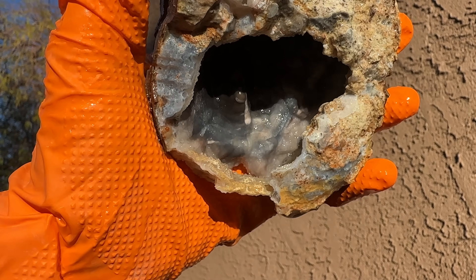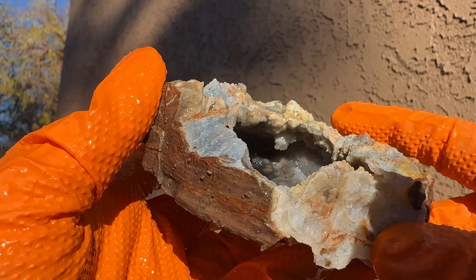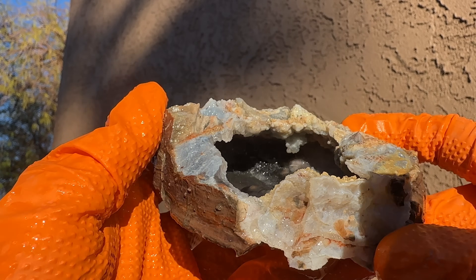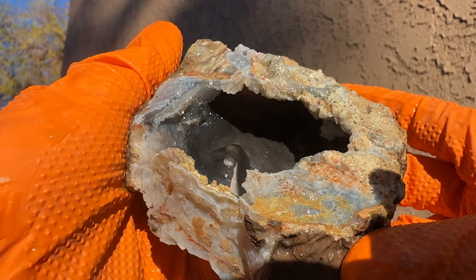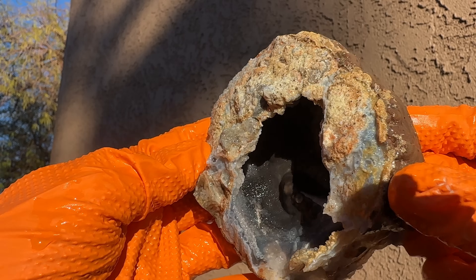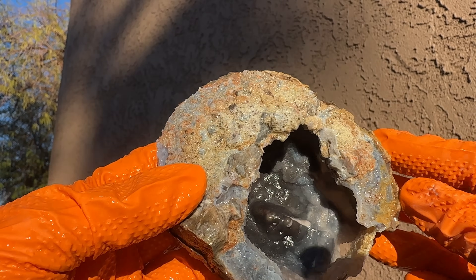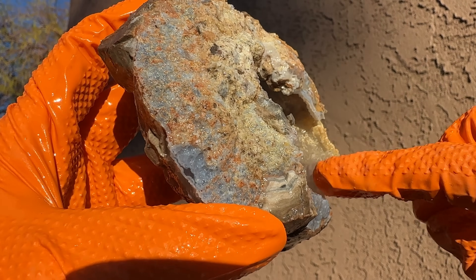Look at those blues in there — you can see those crystals, the one hanging kind of from the top. And some of that stuff gets back in there — you can see those deeper blue crystals. Oh my goodness, look how neat that is — it's just beautiful. I'm going to clean it up so that all these crystals on here don't have that yellow crud on them. We're going to open these up.